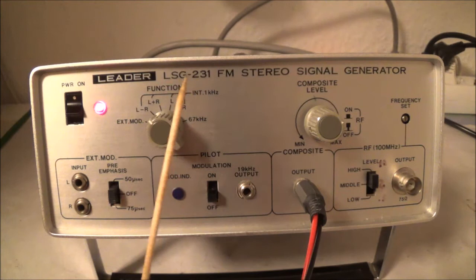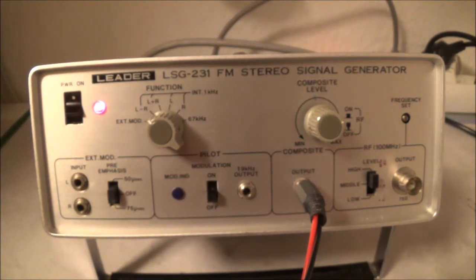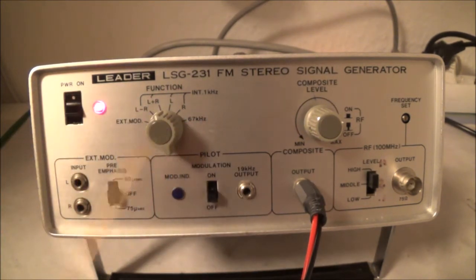Right now I've got this in the L minus R position. The L minus R is basically called the stereo signal, because this makes a stereo effect possible. It consists of frequencies from 23 to 53 kilohertz and contains a suppressed subcarrier. The subcarrier is removed because removing it allows you to boost the overall signal level of the sidebands, which is an advantage.